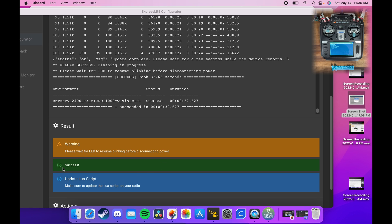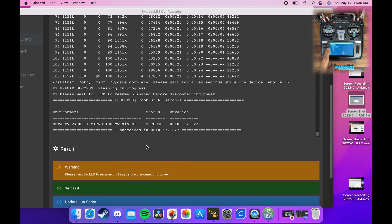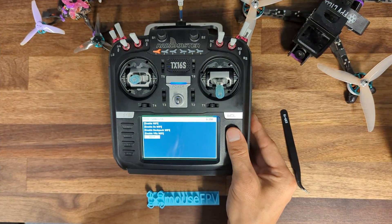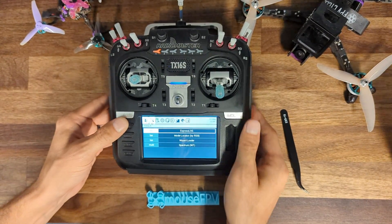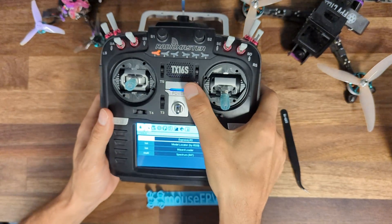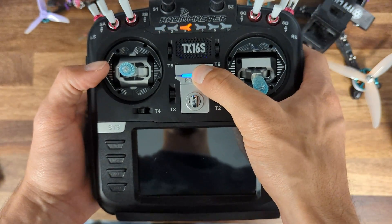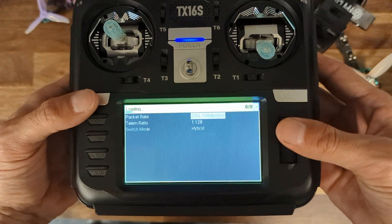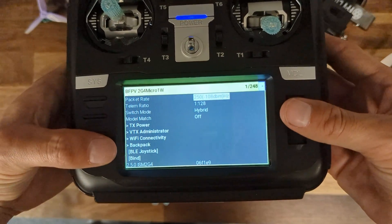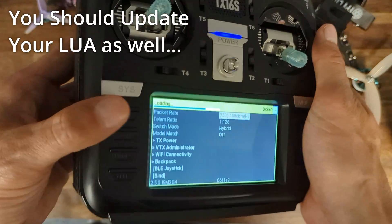There's a ton of help in the ExpressLRS community Discord. It looks like it says 'wait for LED to resume blinking before disconnecting power — success,' and it says to make sure to update the Lua script on your radio, which you can download and put onto your radio. The module exited Wi-Fi mode automatically. We're going to turn the radio off and power it back up, then pop in that Lua script — and there we go, we're on 2.5. That's basically the update process; updating receivers is very similar.